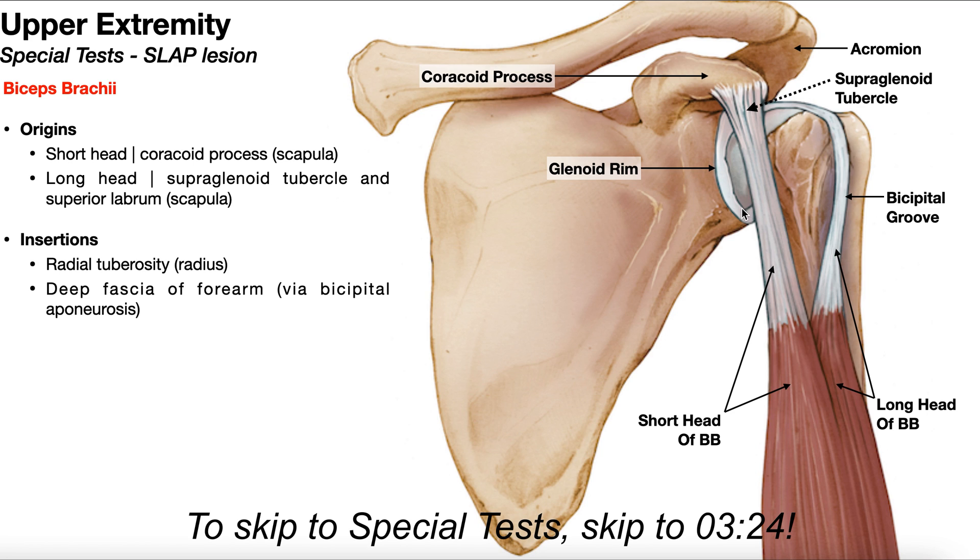Now, around the glenoid fossa we have the glenoid rim, and the labrum is going to reside and sit circumferentially around the glenoid rim. So over here would be the anterior labrum. This would be the inferior labrum. The posterior labrum we can't see, but it's basically behind the head of the humerus over here, and then up here, kind of deep to the short head of the biceps tendon, would actually be the superior labrum.